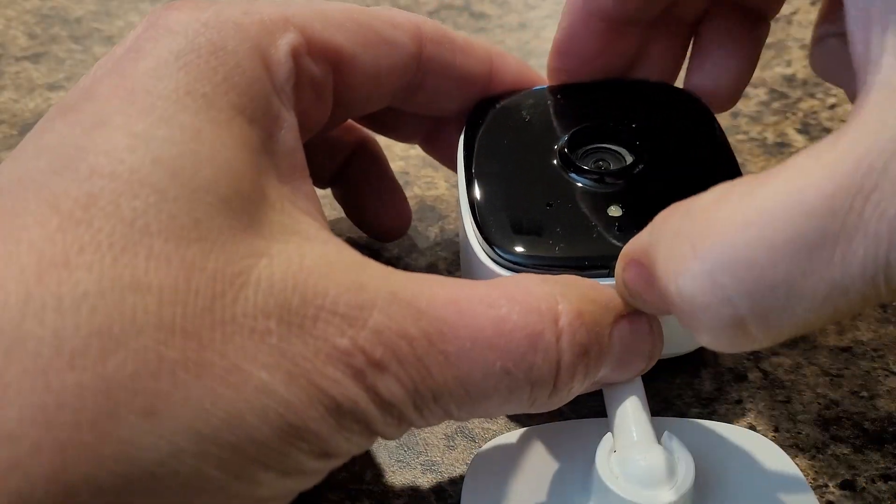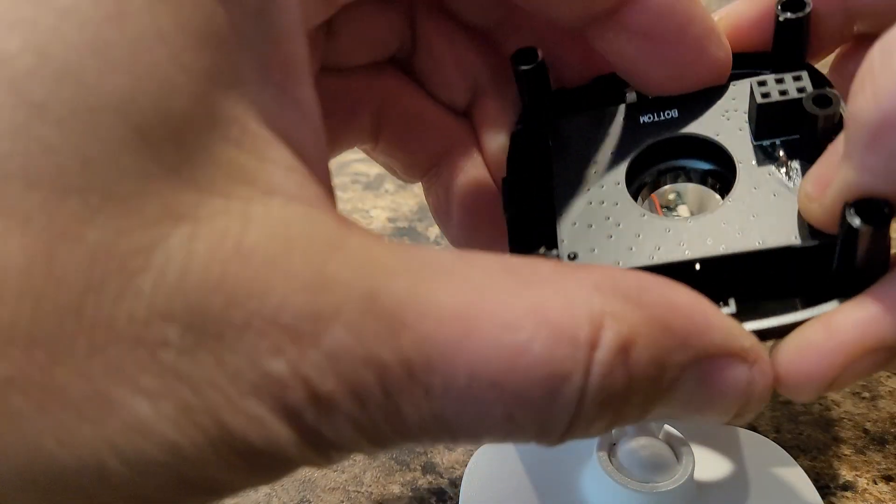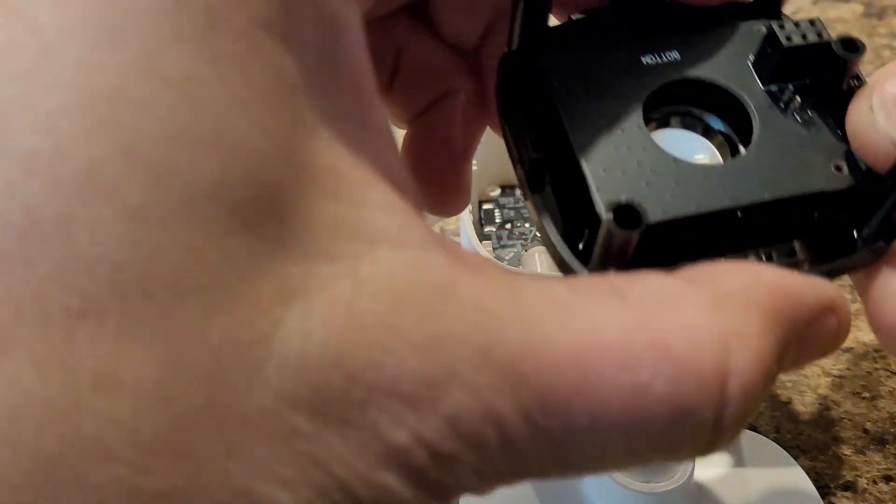Okay, there's number three. Now watch this — this is incredible. You lift this up and you see this: these are actually the infrared lights. They connect by this little daughter board right here, and if you just take this out, you don't have to worry about those lights anymore.